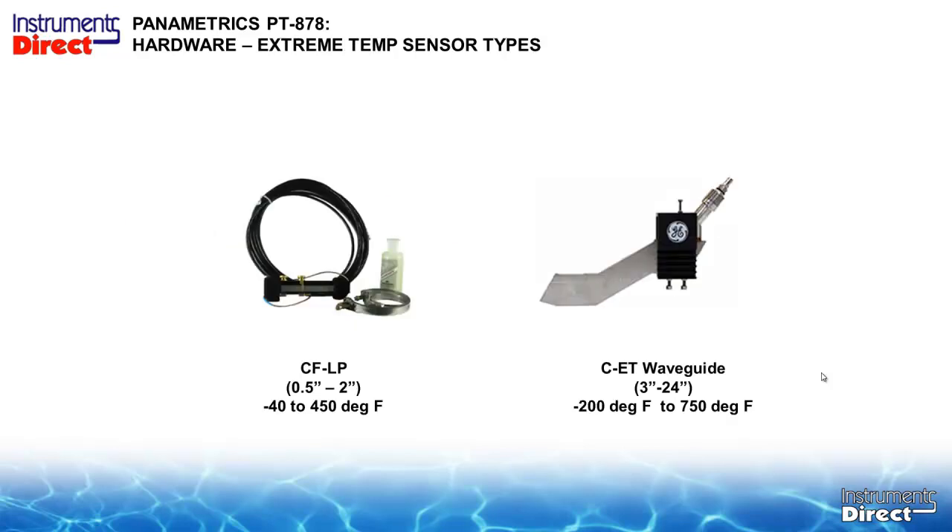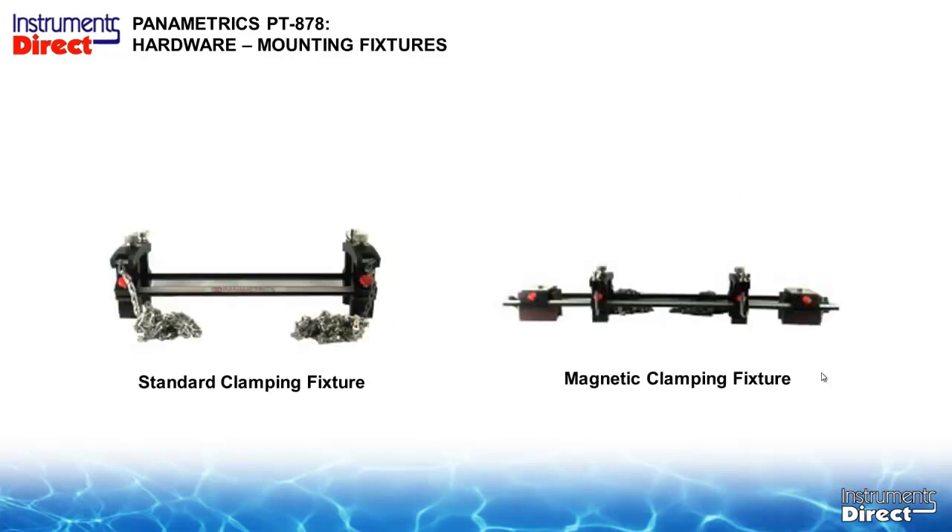For specialty applications there is a small pipe high-temperature sensor. The CFLP series goes up to 450 degrees. And for even higher temperatures there is a waveguide — essentially a heat sink — where the transducer mounts on the end of the heat sink and dissipates the heat, allowing temperatures up to 750 degrees. It is not inexpensive — the interface between the blade and the pipe uses metal foil and may require gold or other materials. Moving this sensor around can be quite costly.